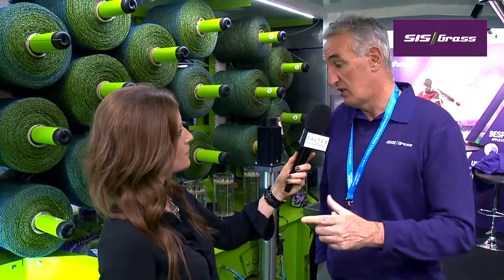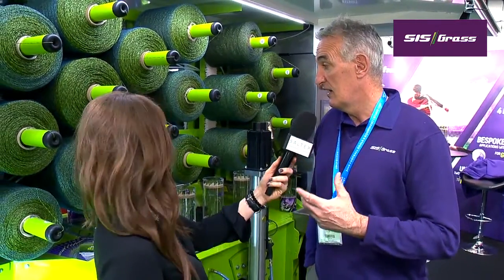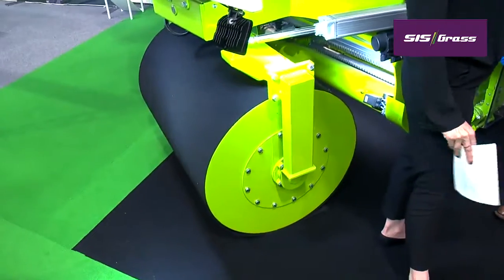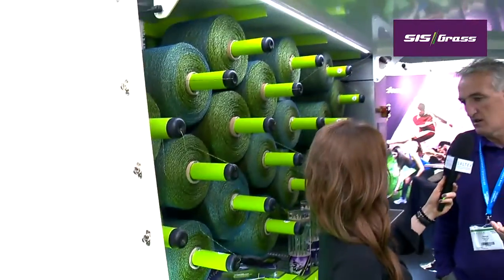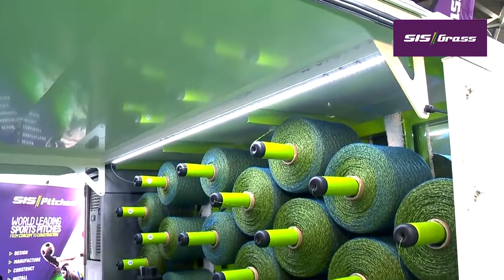Could you walk me through the process itself — how long does it take to install? This is one of our small machines beside us, but our large machines will stitch a full-size football pitch in seven days, working 24 hours per day. We also developed this small universal machine here, which is designed for the golf market and the cricket market. We're able to stitch at different depths, and it's 100% electric — completely unique.